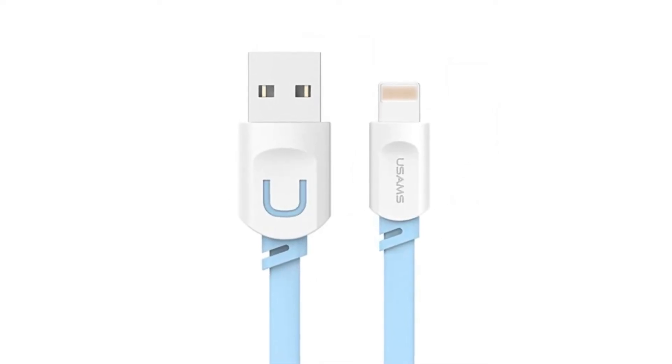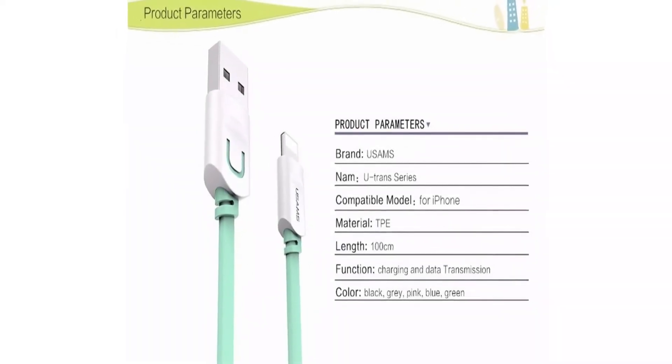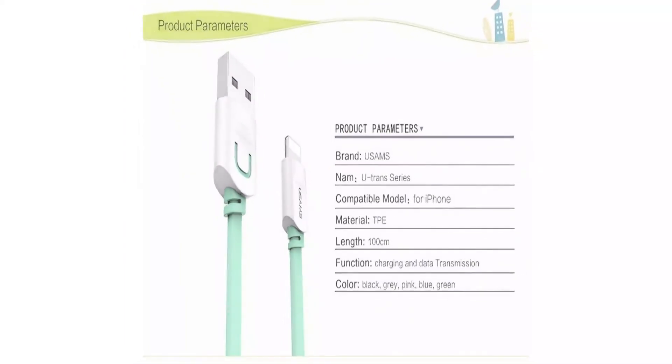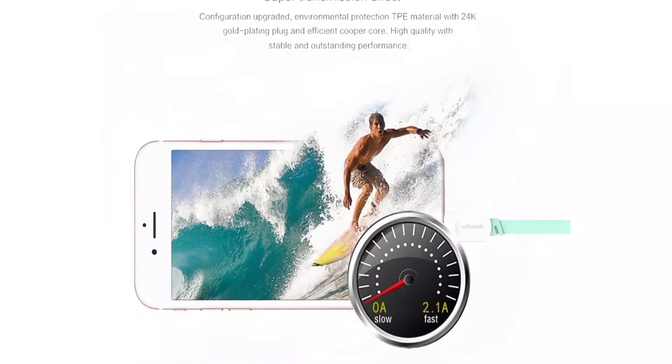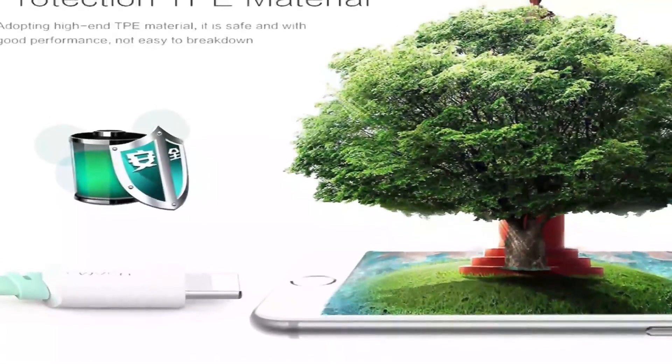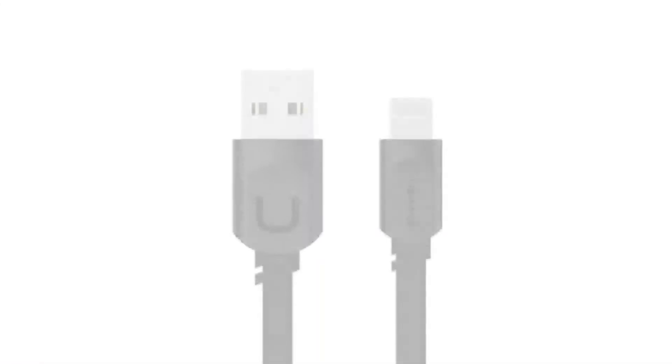10000 Plus Bend Test: Adopting high-end TPE material, it can bear 10000 plus bend tests, not easy to break down. Gold Plating Interface: Anti-oxidation, can reduce resistance and ensure durable usage and high-speed transmission.